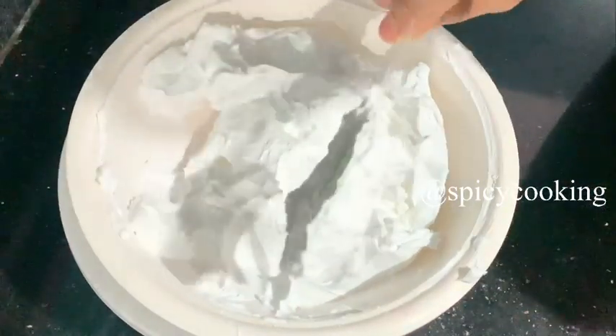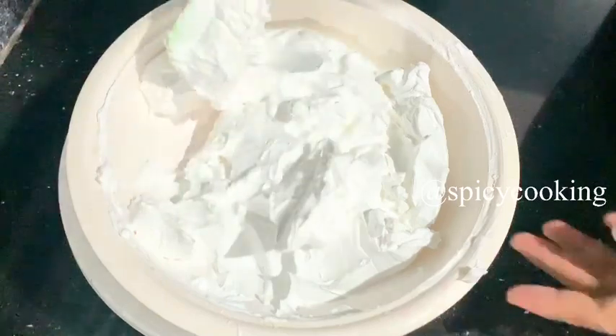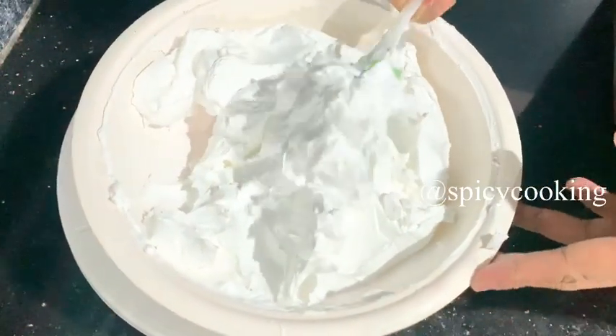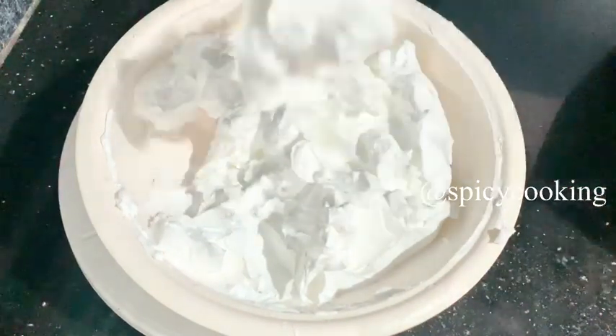Hi dear friends, assalamualaikum. I will talk about the perfect item — whipping cream. If you have any doubts, I will address them in this video.